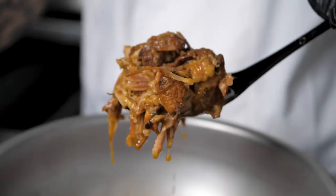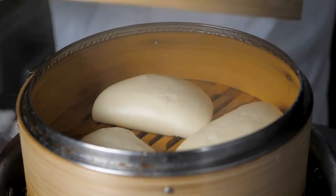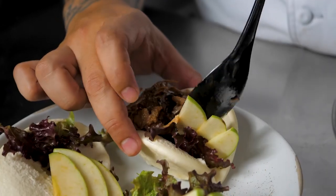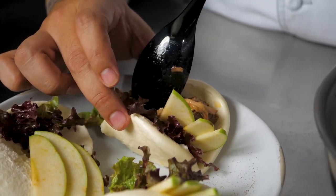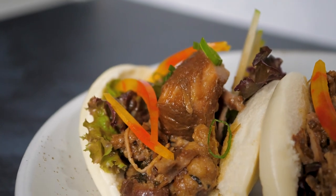I vacuum sealed it and sous vide at 180 degrees for six and a half hours. The meat came out super tender and delicious. For the finish, I steamed some beautiful bao buns, picked some amazing red leaf lettuce, and paired it with sweet apples. The combination of flavors was phenomenal.